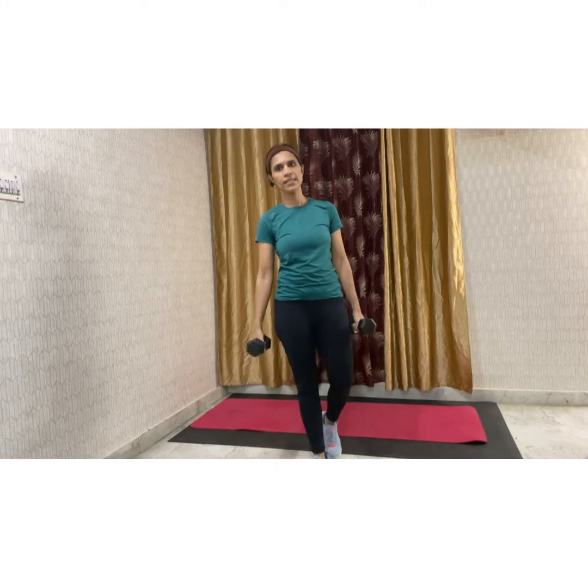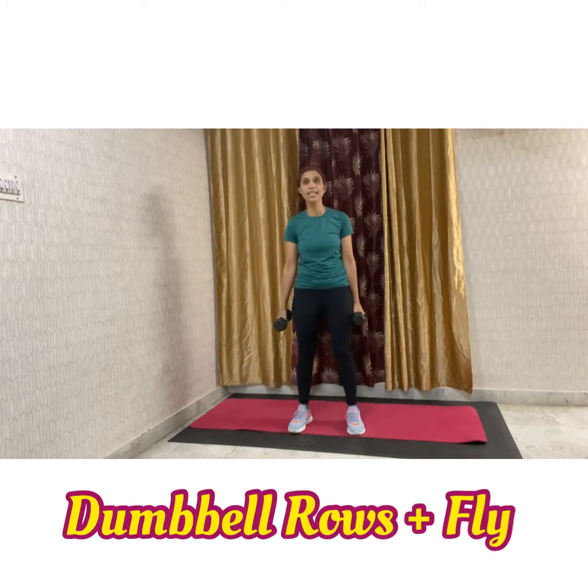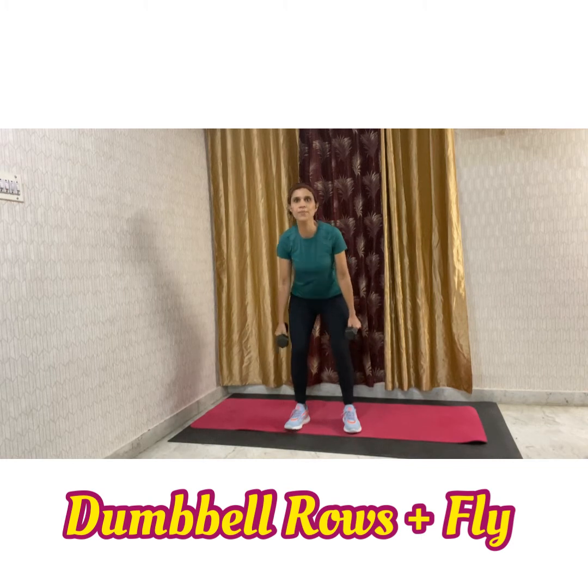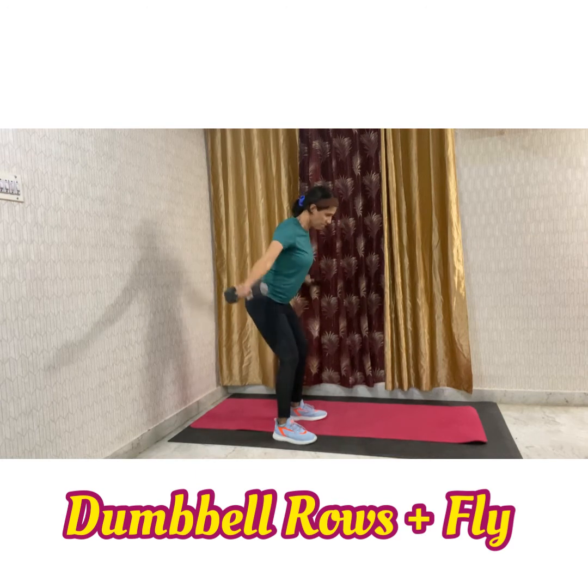The second movement will be your dumbbell rows and fly. For that we will be hinging forward, your knees are a little bent. This is your row — coming down and then flies. Rows and flies.